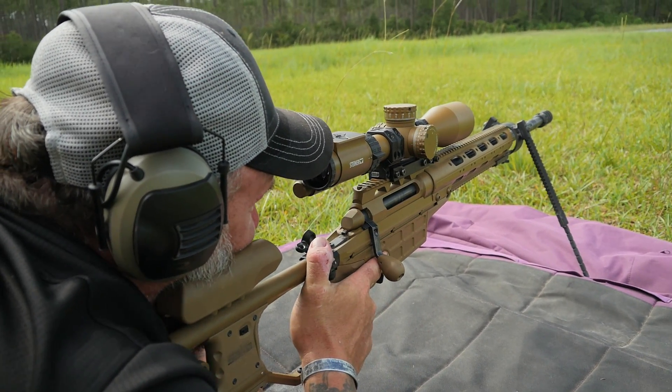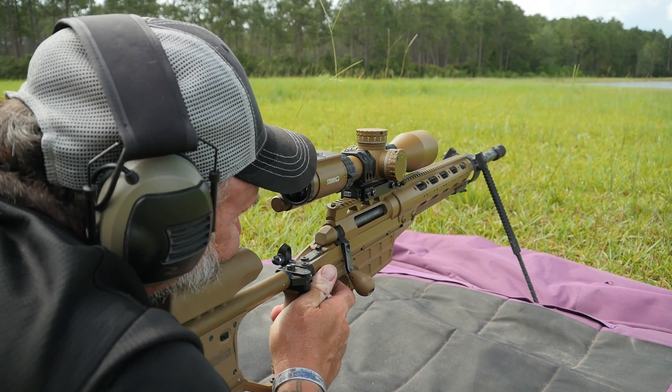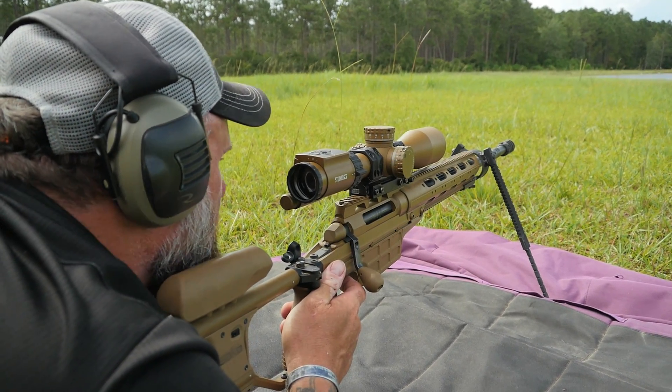With the resurgence of the 6.5 Creedmoor and some of these other super-hot burning rounds, guys don't realize that your barrels can burn out fast. Your throats get scorched because those bullets are coming a lot faster and a lot hotter than a .308.